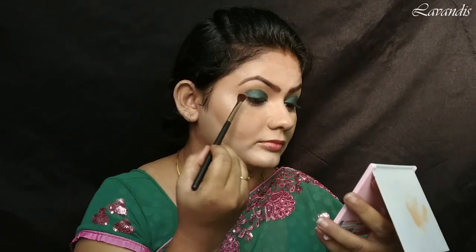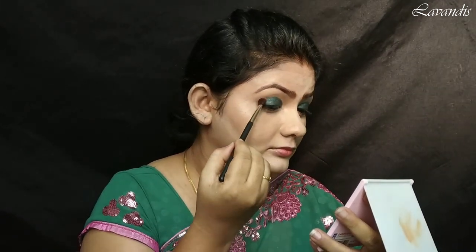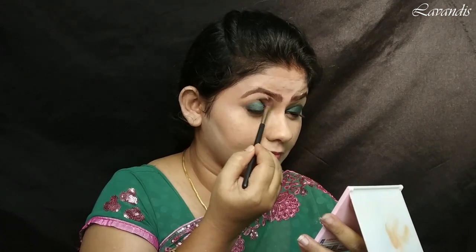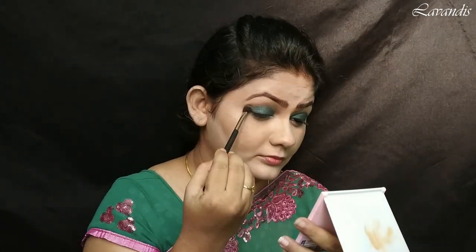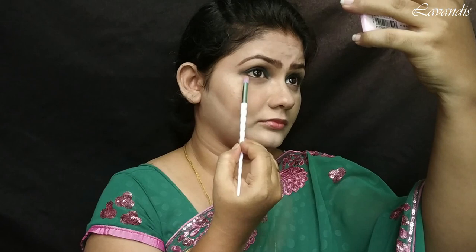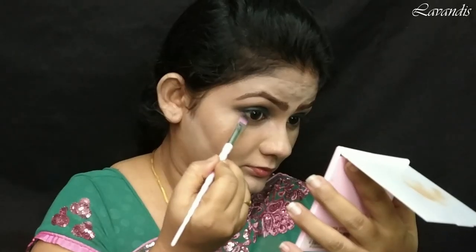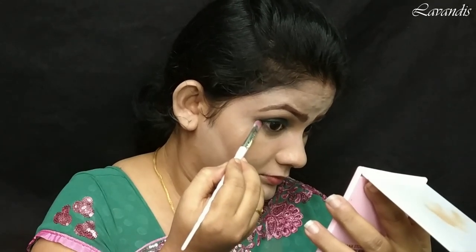Next I'm going to define my crease using the brown shade from the same SFR palette. I'm defining my crease line, then blending the brown and green eyeshadow together to make sure there are no harsh lines. Using the same brown eyeshadow I'm giving depth to the outer corner of my eye. I'm also applying the same brown eyeshadow underneath my eyes using a pencil brush, and using the green eyeshadow brush I'm giving a slight definition to the outer corner of my eyes as well.